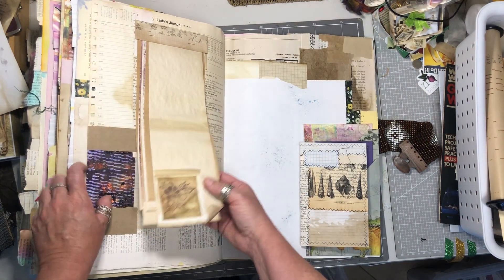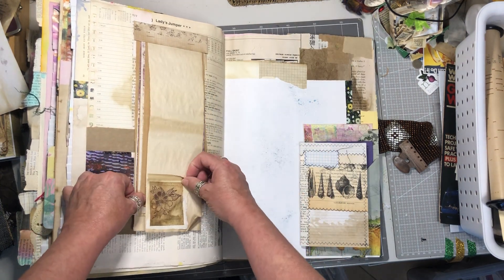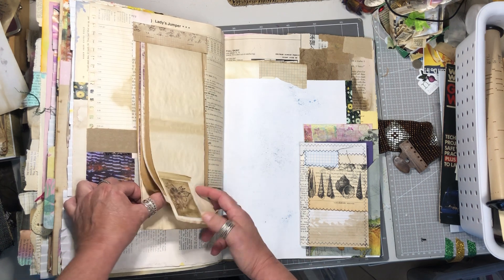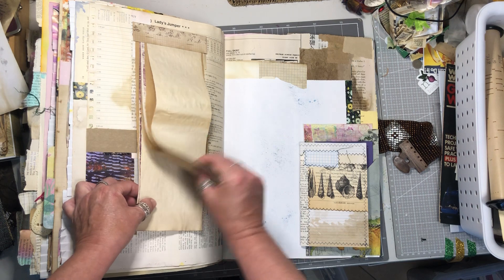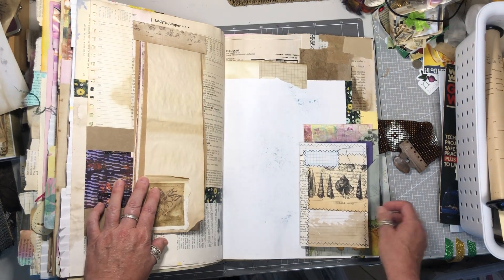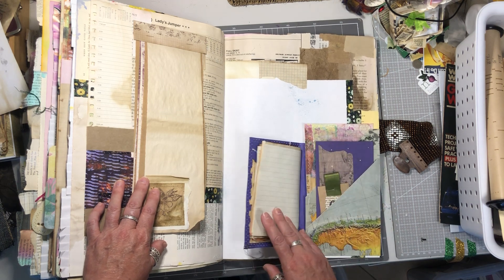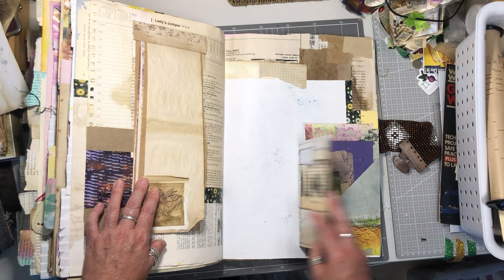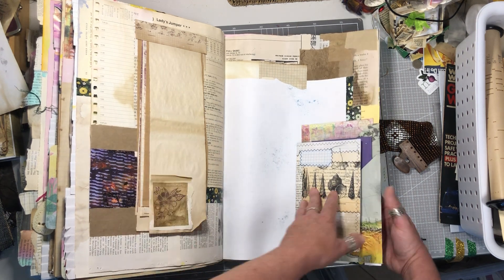Here is another notepad just with a little bit of decorative stamping on a tea bag on the front of it — quite a few pages in there. Another side pocket made out of atlas page, and again more ephemera and a little notebook tucked in there.